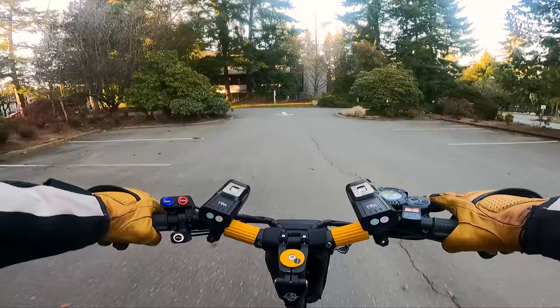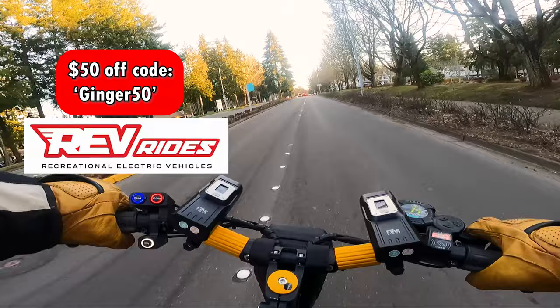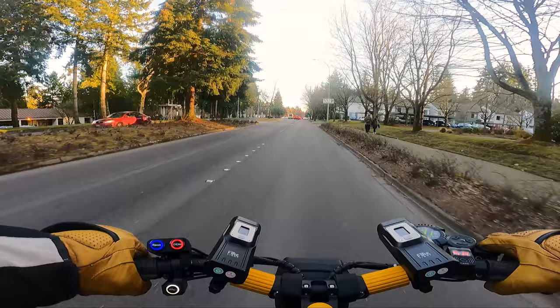Hello everybody, it's Ginger on Wheels here again. Thanks for stopping by the channel where we get to test and review the latest electrically wheeled gadgets. As you can see, today I'm out on the Vset 10 Plus, which yes, it is still my favorite scooter, but it's been a few hundred miles now and I want to talk about some things that you can do for this scooter that make it a whole new ride once you get used to it. So let's roll the intro and I'll tell you what I've got going on here.